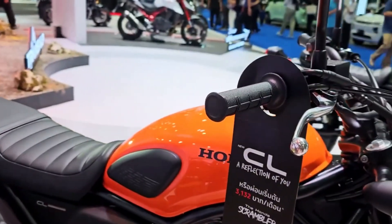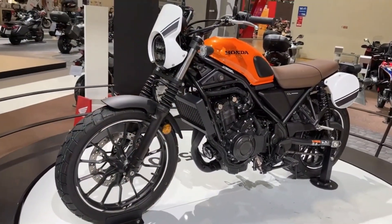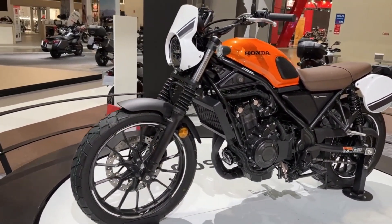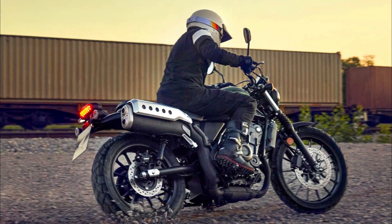It has a versatile and dependable engine that can handle various riding scenarios. It has a comfortable and upright riding position that offers good visibility and maneuverability. It has light and agile handling that makes it fun to ride on twisty roads and trails.